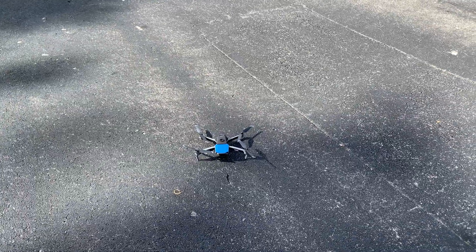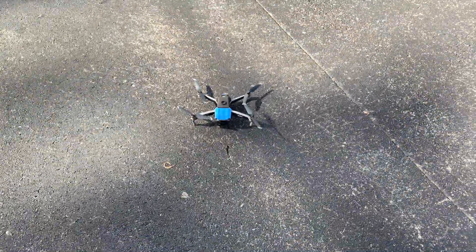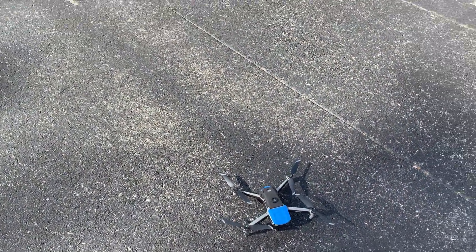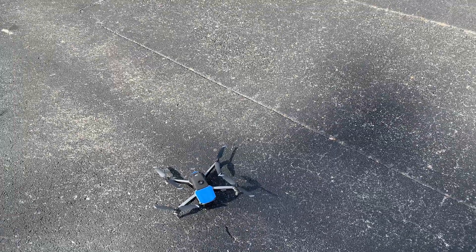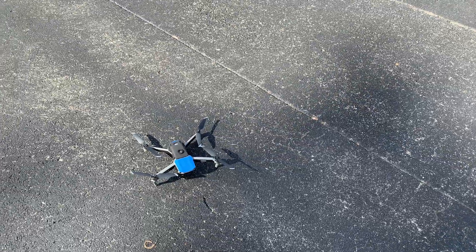Hey guys, from Mavic Pilots, I want to make a quick video to demonstrate how you can move the home point manually in the map in the DJI Fly app.